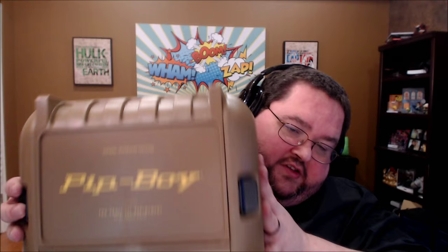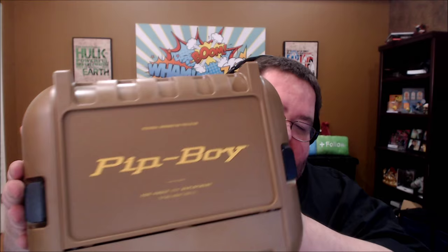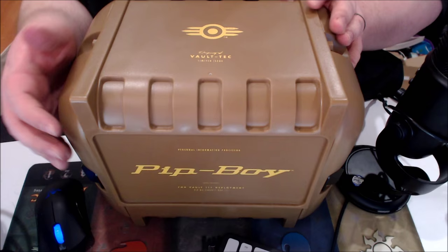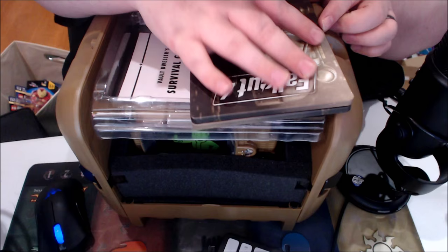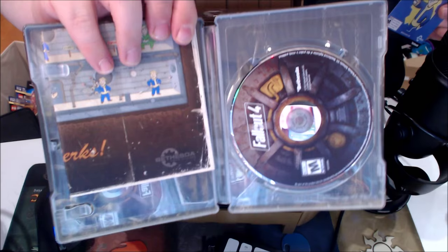The first cool thing about this is the actual box it comes in, because this is a plastic-style box that looks like something you might find inside one of the vaults. It's branded as Vault 111, which is cool. As we open this up, right there is the game itself, right on top in a steel series case. And we have — there's our season pass, and there is the perks chart, which you can hang on your wall as a poster.